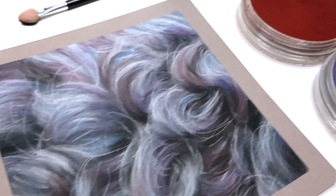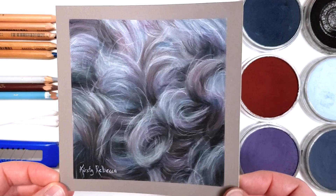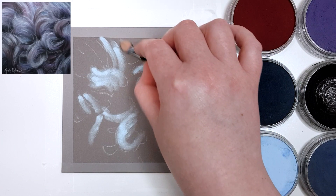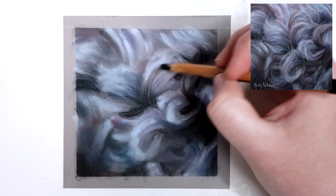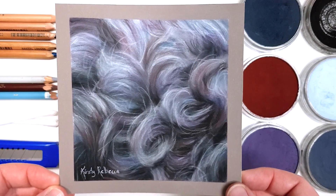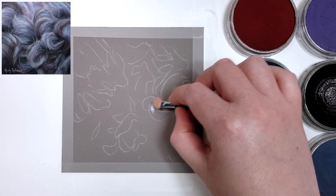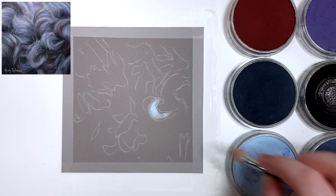Hey guys, in this tutorial I'm going to show you how I drew this study of curly black fur using pastels step by step. I'm Kirstie Rebecca and I make drawing and painting tutorials that are easier to follow even if you're just starting out. If you want to follow along with a full-length real-time version of this tutorial I have that available on Patreon. I'm going to go through the tips and techniques that I think would be the most useful for drawing black fur and also curly fur.